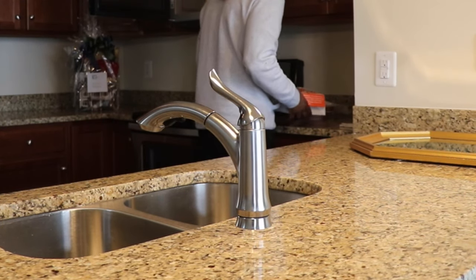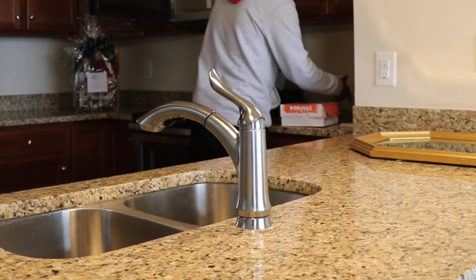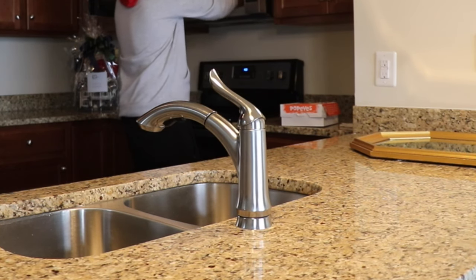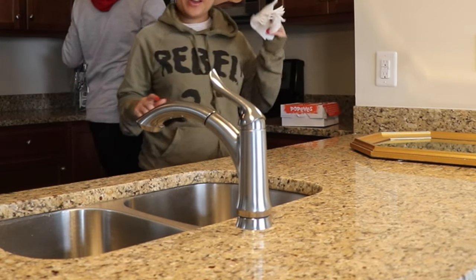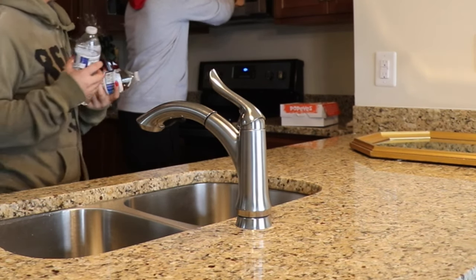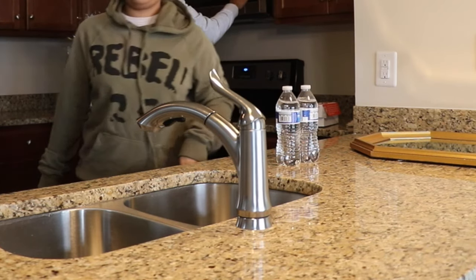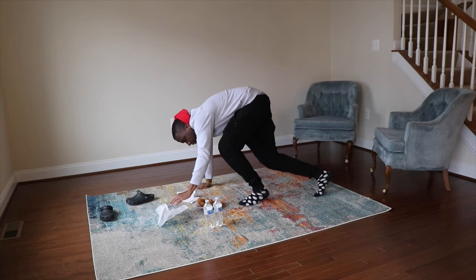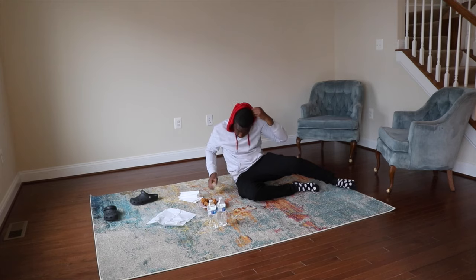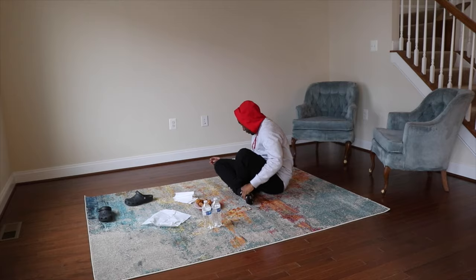Guess what the first meal in our new home is! We don't have any utensils, so I brought over one single plate to heat it up on, some napkins, two bottles of water, and that's it — we're having Popeye's. It's like a little picnic inside. We can't sit on the chairs obviously because they're still wet.